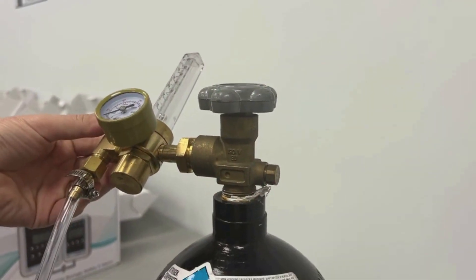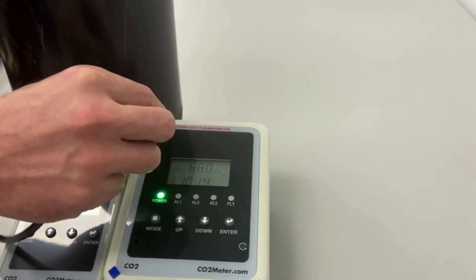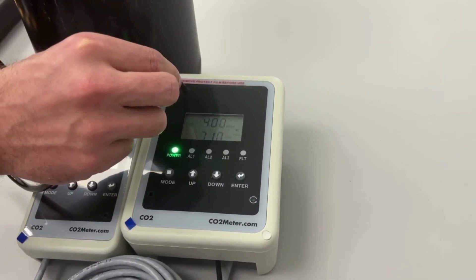You will then open up your gas regulator. The flow rate should be between 0.15 and 0.50 liters per minute. You will need to continue this until the CO2 settles consistently at or near zero ppm.